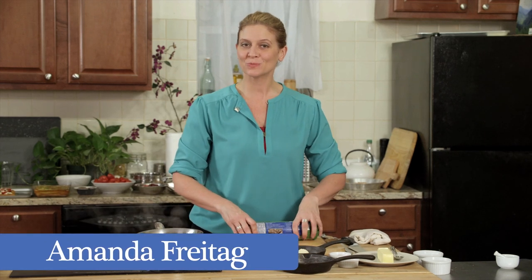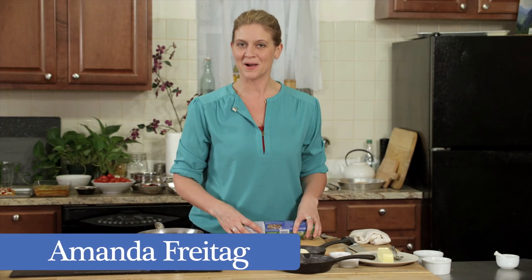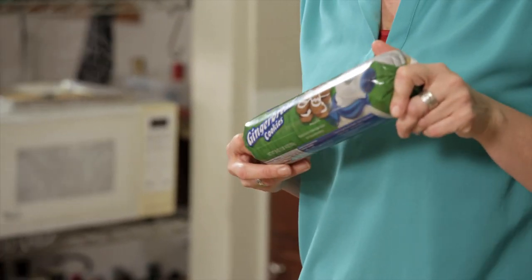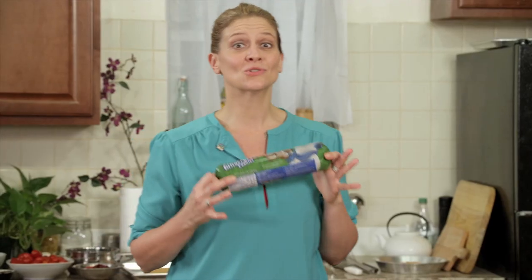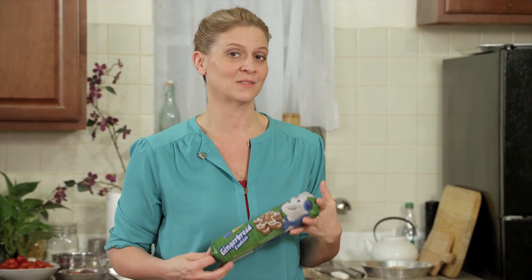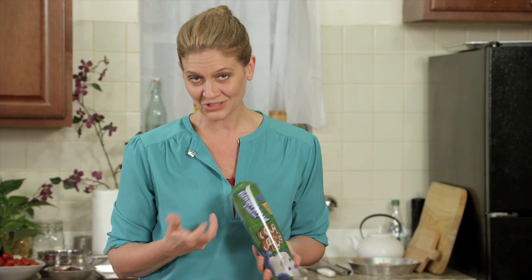Today I'm making a gingerbread cookie pie with pumpkin ice cream and chocolate sauce. I love using Pillsbury gingerbread cookie dough because I'm super busy around the holidays and I want to make something that's going to impress my guests, but I don't want to spend hours in the kitchen.